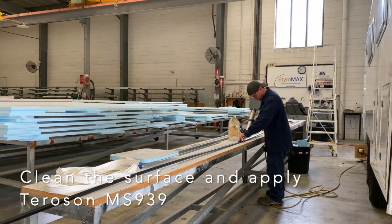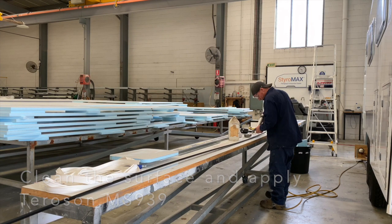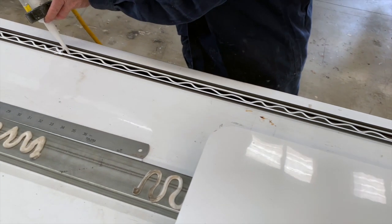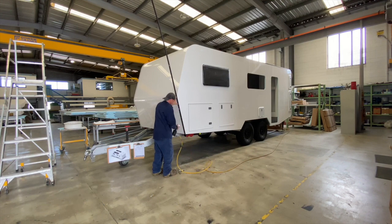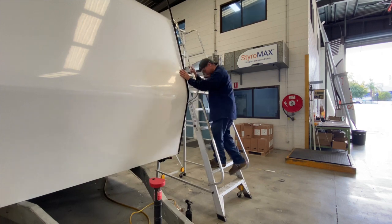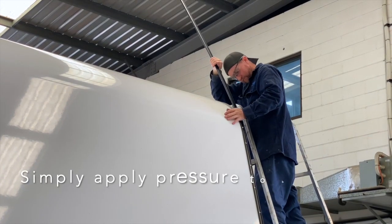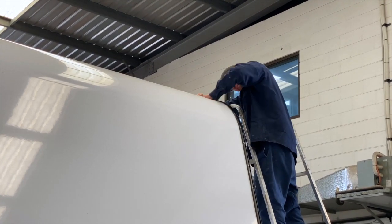We apply Terrace MS939 adhesive to the trim with three runs — two straight runs and a zigzag in between. Here we're applying the trim to the bottom of the caravan, mechanically fixing it at the bottom with some rivets, although if you've got the ability you can clamp it. Then we simply bend the Styro Trim RV around the radius — quite easily done — and fix it off to the panel.